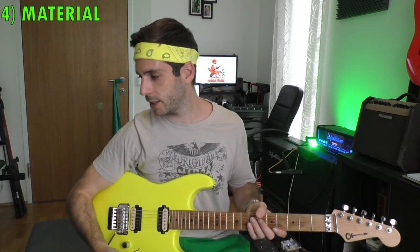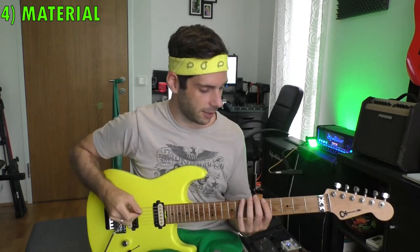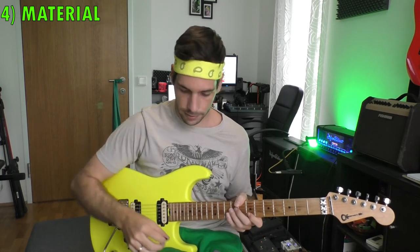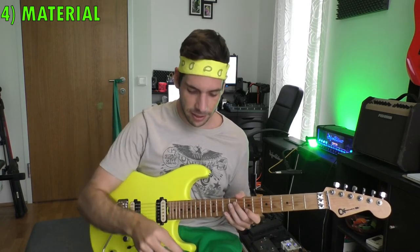Factor number four: the material of the pick. Every material sounds different. What I have here is the same pick from the same brand — the Big Stubby from Dunlop in two millimeters thickness. The purple one is hard plastic and this one is nylon. I don't have a metal or glass pick here but I'll try to make the difference audible for you. The hard plastic one is a lot more harsh, while the nylon one feels smoother but doesn't sound as bright. That's something very personal.